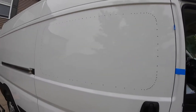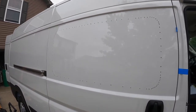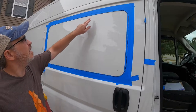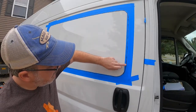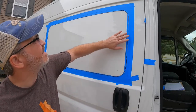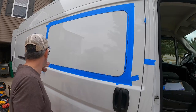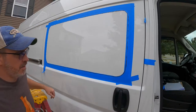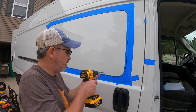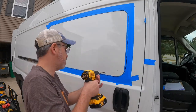Got some holes. Now I just need to connect all the holes, tape her up, and cut it. I went ahead and went over my line with the Sharpie just so I could see it on the outside of the tape a little bit more clearly. What we'll do now is a couple of pilot holes so I can get my jigsaw started.